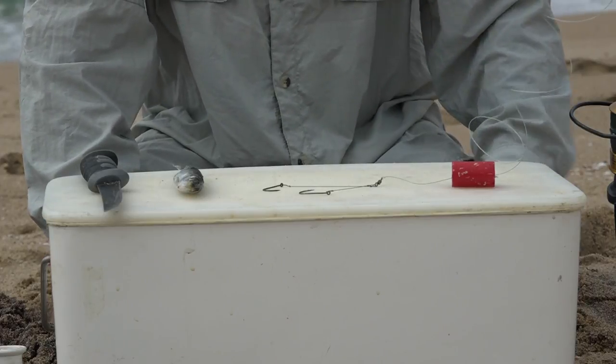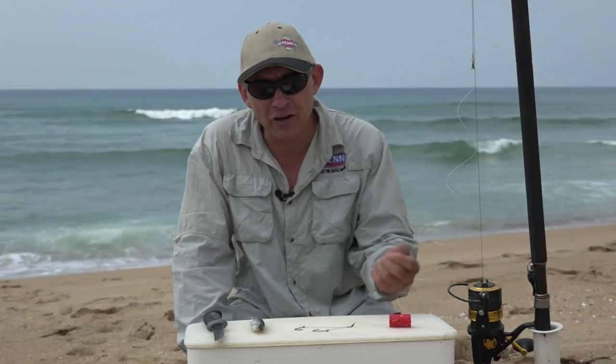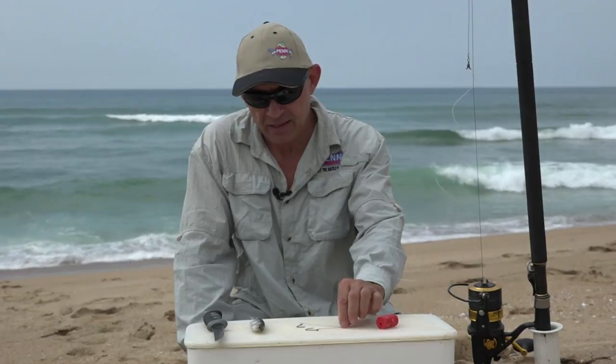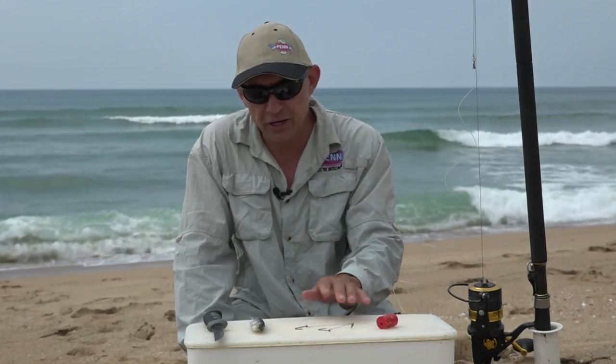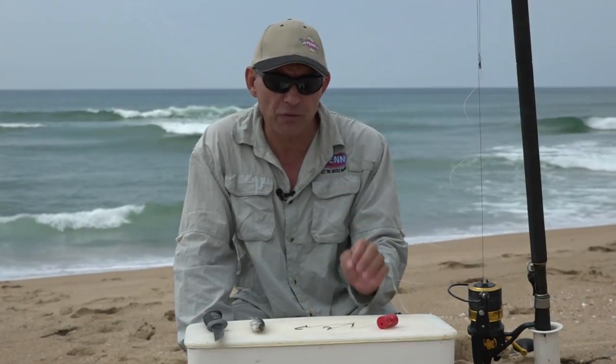The most important thing you've got to remember about targeting shad is that they've actually got teeth and they can bite through any nylon, so when you target shad you need to use a steel or a wire trace. The best trace wire to use is number six or number seven — not too heavy, not too thick — and they won't bite through that, and that's perfect.